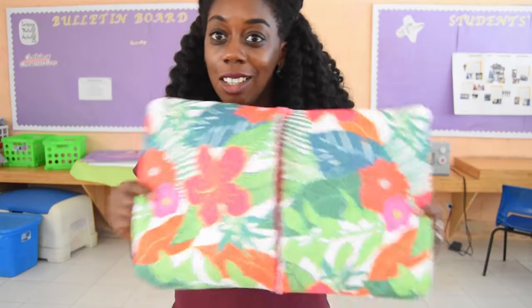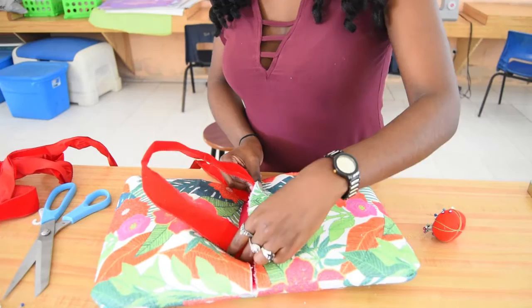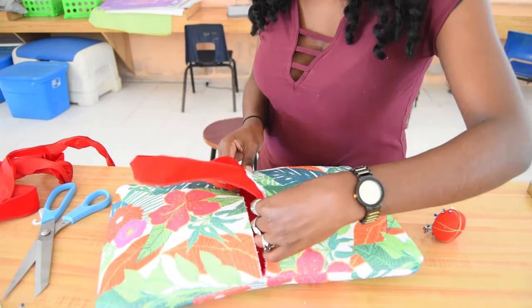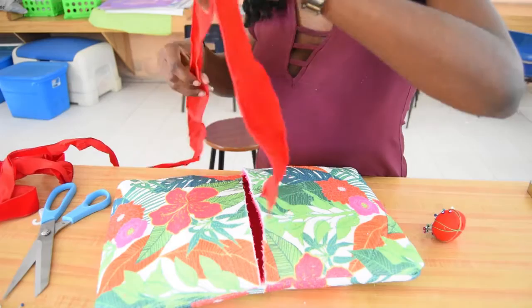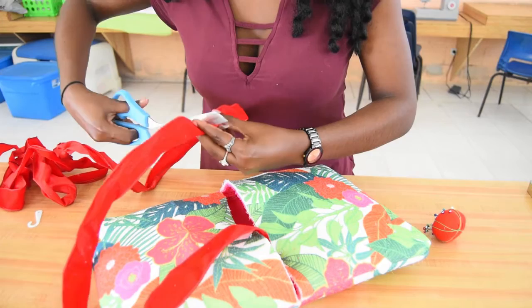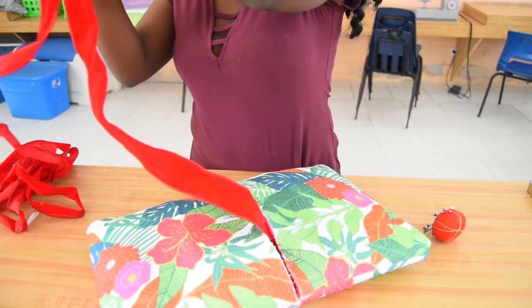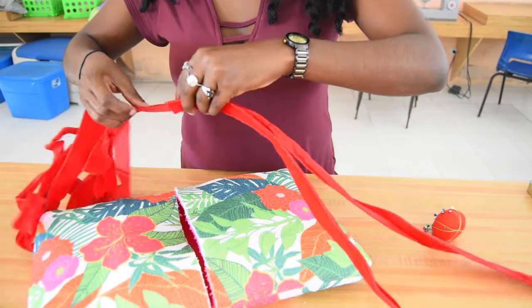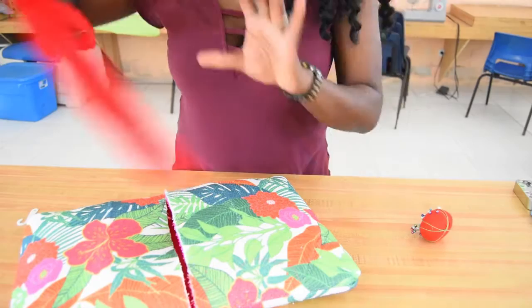Now all we have to do is add handles. When choosing the material for the handles I literally just went with what I had left over in my house, because I wasn't trying to spend too much money — but this will be a sturdy handle. I'm measuring it and this looks like a good length — actually a little bit longer is better since I have plenty of ribbon to play with. I'll cut it here, then simply measure that same length again. I ironed them just a little so they'd be straighter and wouldn't have that awkward curve.